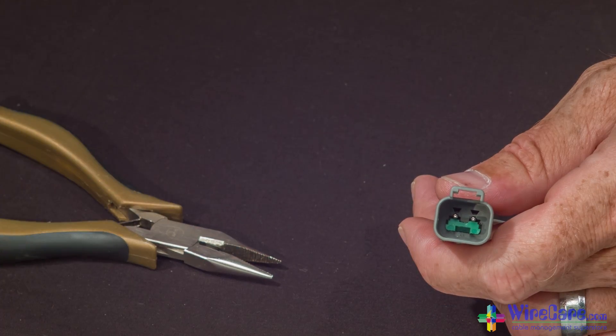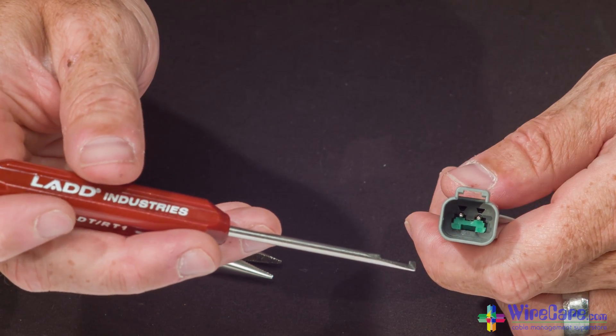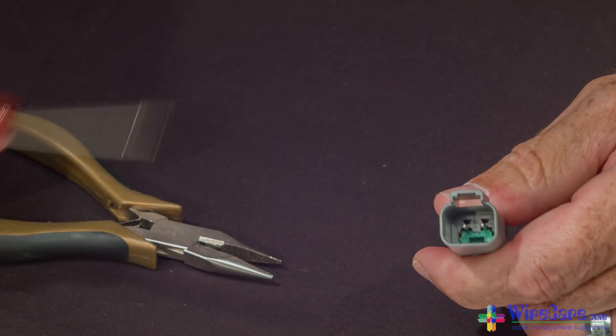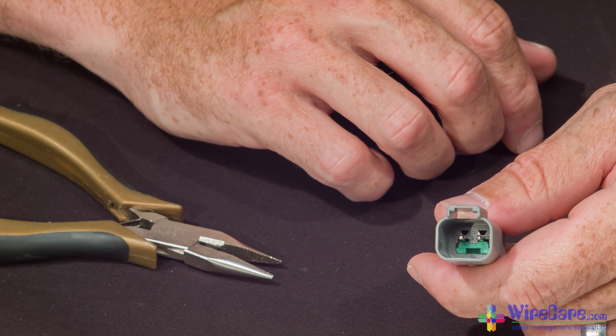You can use the needle nose pliers again, or you can take your contact removal tool or flat head screwdriver, and push that into place. And there you go — the contacts are locked into place. Everything is safe and secure.